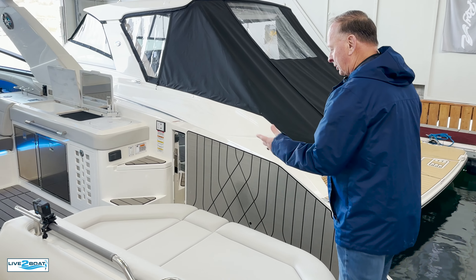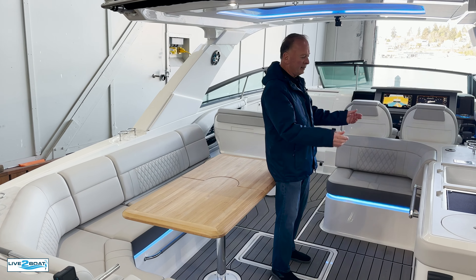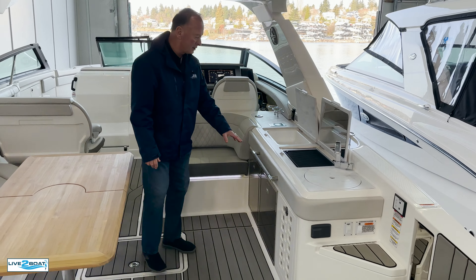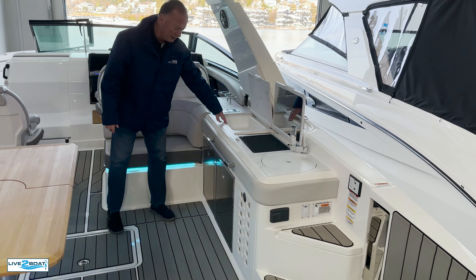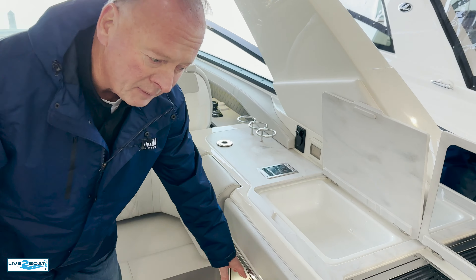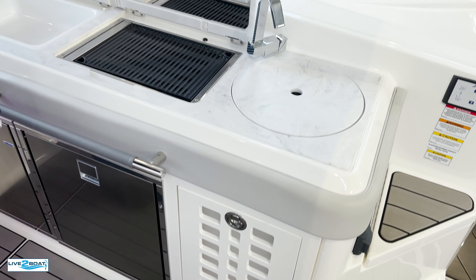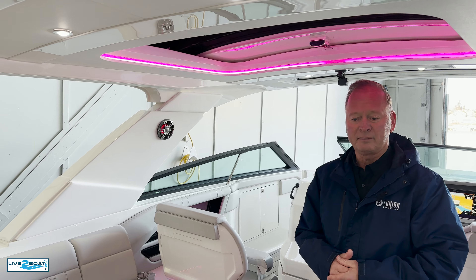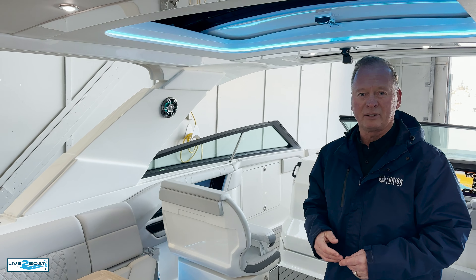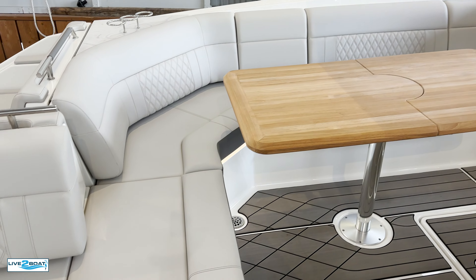As we enter the boat, you'll notice an immense seating area back here with nice seating, great grilling space, and dual refrigerators. You do have the option of having a second grill or a wine cooler, plus a trash can and a sink back here. You can cruise and party with 22 of your friends and family, or you can head up to the islands and overnight with four to five people. It's a fantastic all-around boat.